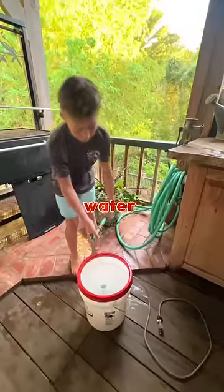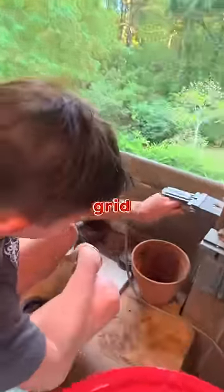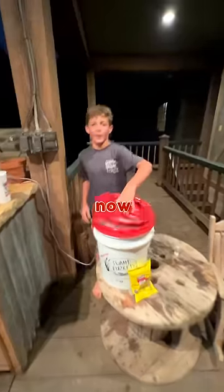First you gotta fill it up with water. Now you gotta plug in your bucket to the electrical grid. Never steam your crabs — that's for your angels. Now let your bucket get to a rolling boil. Not bad, so get rid of it.